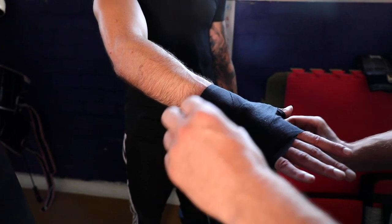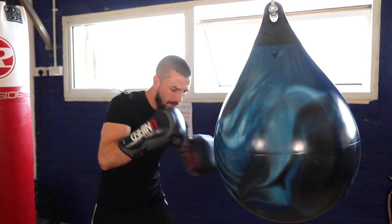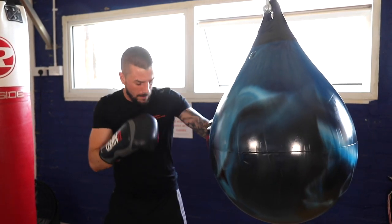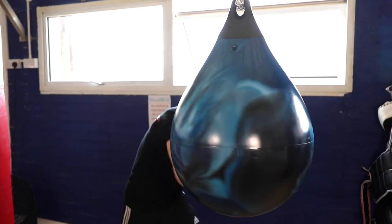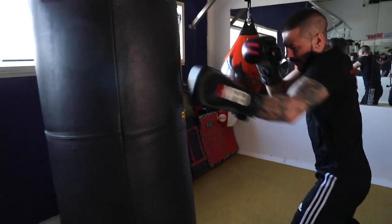Upon the impact of a punch, the initial surface shock is dissipated via the flexion grooves which are engineered onto the ergonomic outer shell. The shock wave then propagates through the material makeup of the grenade, which offers further shock attenuation. There may be a couple of fist loaders on the market, but there is only one boxing hand grenade.